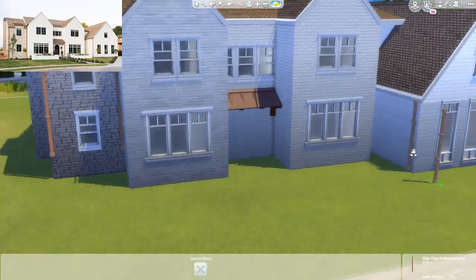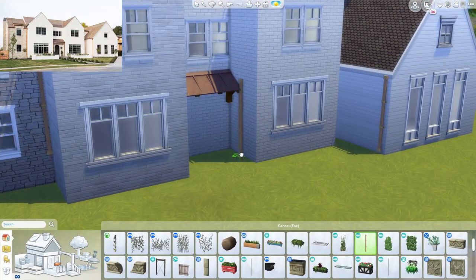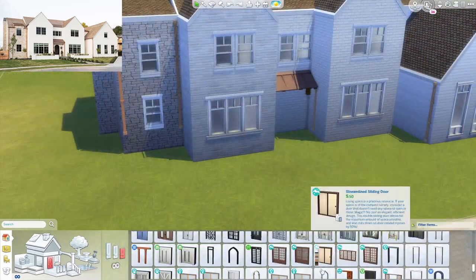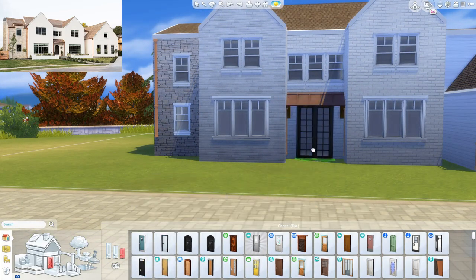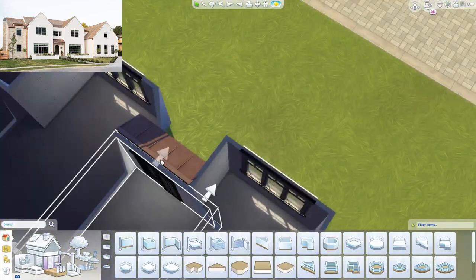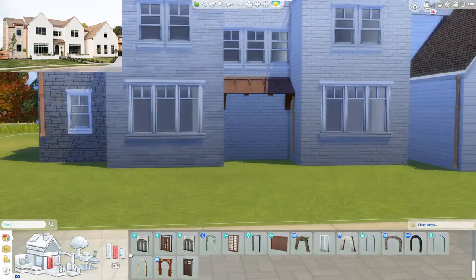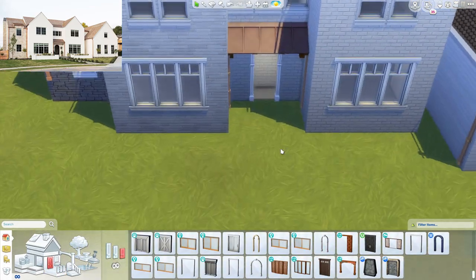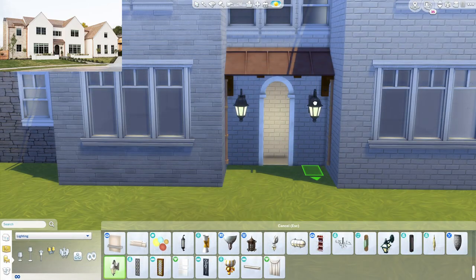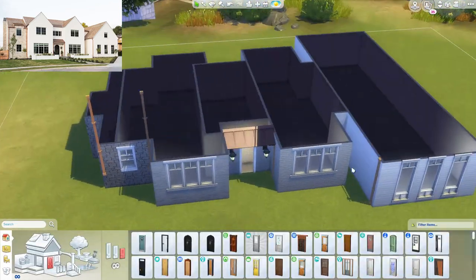Usually with a modern farmhouse you would see a lot of woods or even metals to build the exterior, but the main gables of this home are made of brick. In the original home, they have the two main areas made of brick and then they painted it white. So it's not actually wood or metal — it's brick, which is kind of cool.